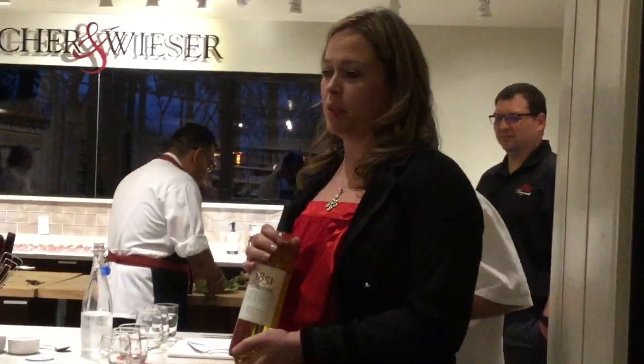1851 — our name actually comes from the year that the land was deeded to Karl-Hilmar-Gumther-Pioneer Flour Mills.